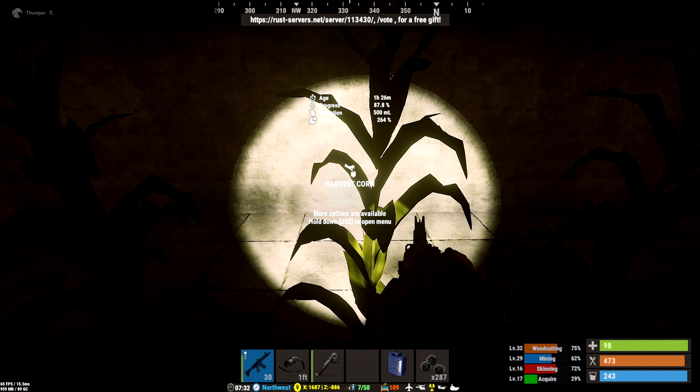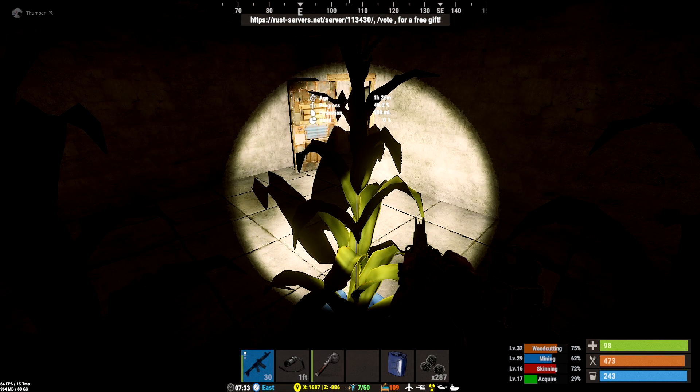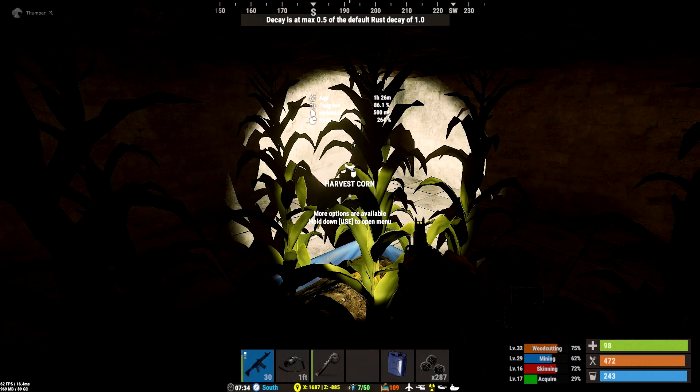In the unlit room, again very mixed results — some did very well, some did not so well. It may surprise you, as it surprised me, that the unlit room actually did better: six of nine plants producing corn instead of five of nine, with a slightly better average yield.